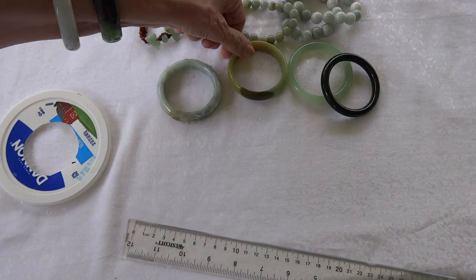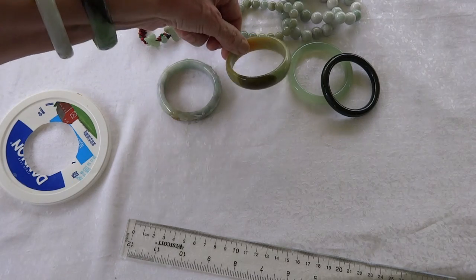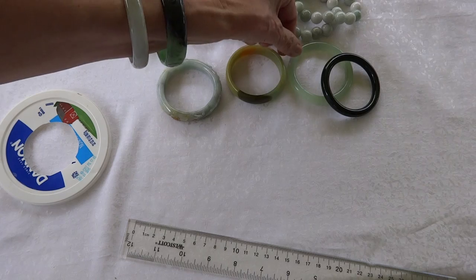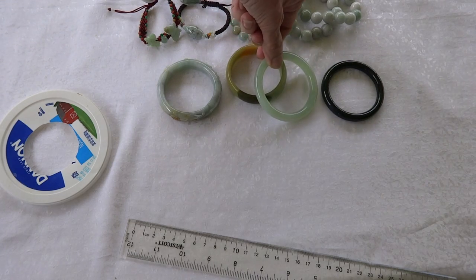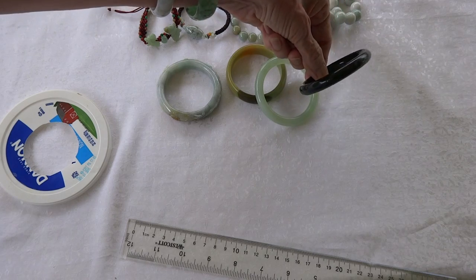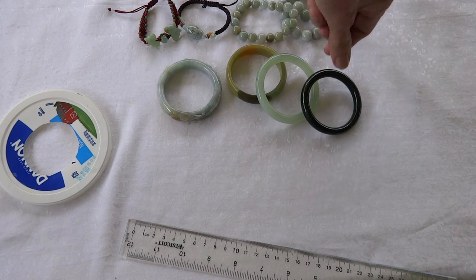At Ying Yu Jade we also have Chinese jade — this is our natural color river jade. We have classic round light green translucent jade bangle bracelets, and we have black, which is really a deep deep green, and white.